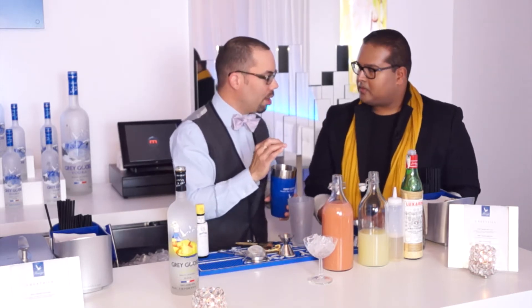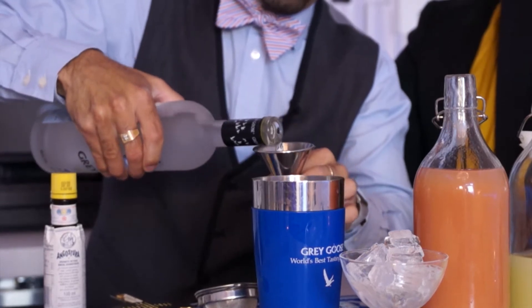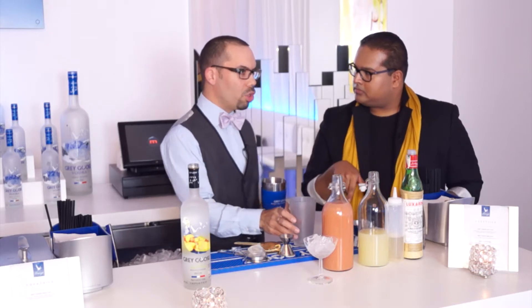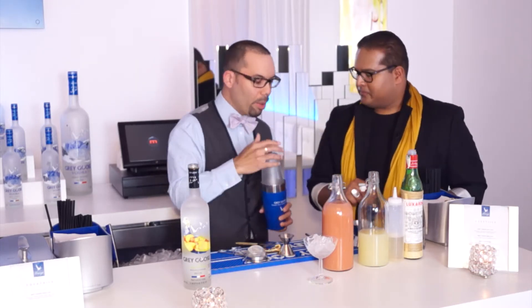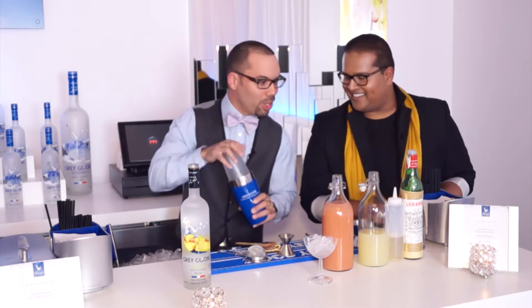Now, shaking. But the most important thing — leave Grey Goose for last. So we're going to add your Grey Goose; that was about 1.25 ounces, but I would add one and a half. Or two, if you like your drinks a little strong.